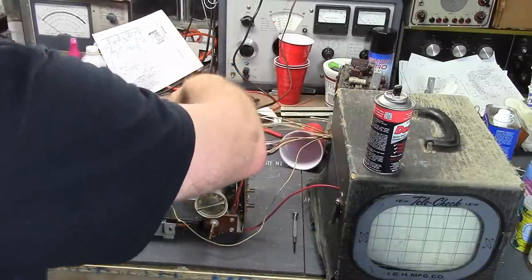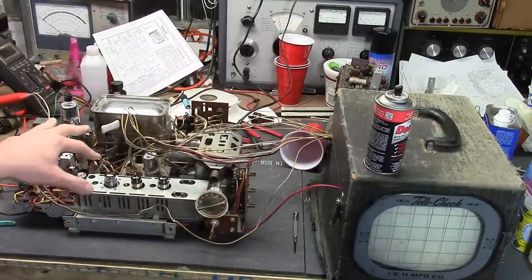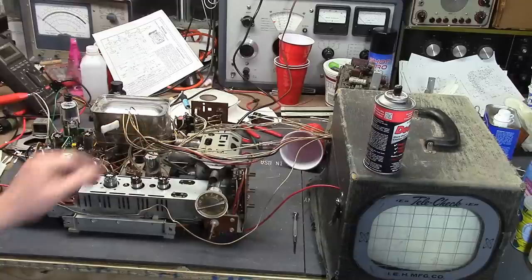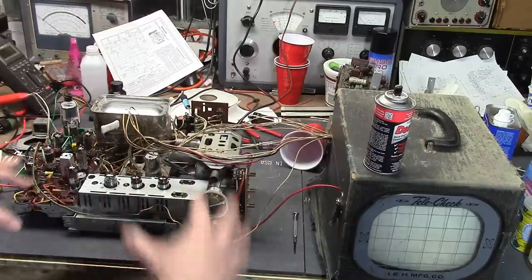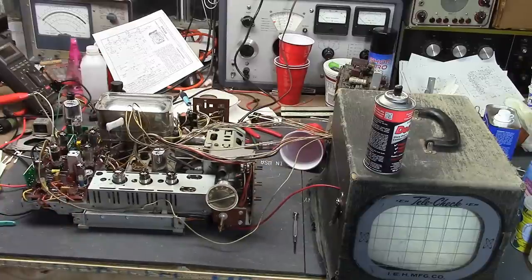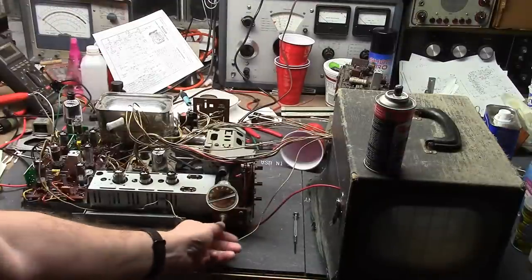It looked really dirty at first, but this cleans up really nice. That high-voltage box is gleaming, and the IF shield — there's some light surface corrosion. It was probably in a damp environment for some of its life, but the more I got into it, the nicer it's looking. I've gotten more optimistic with this set as time has gone. Let's reduce the light a little bit and here we go.